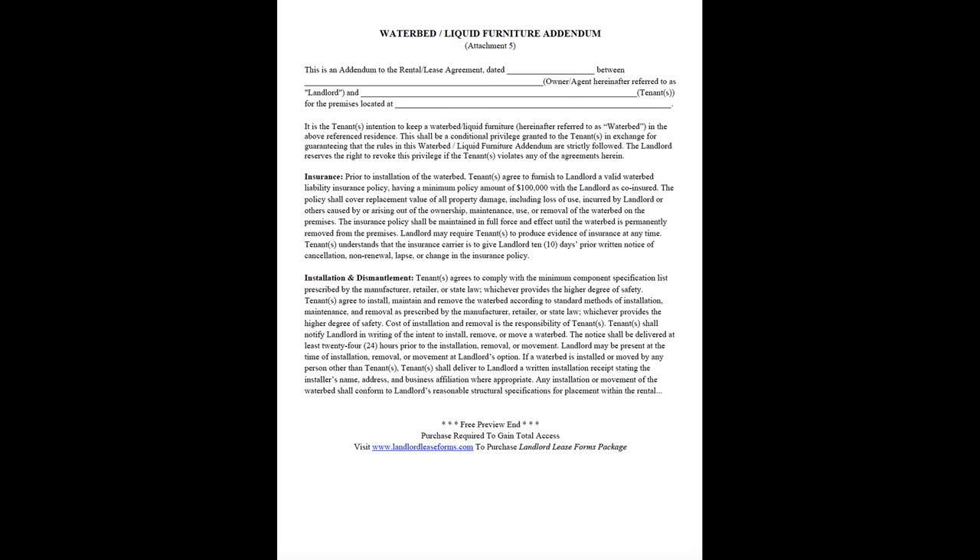Insurance. Prior to installation of the waterbed, tenants agree to furnish to landlord a valid waterbed liability insurance policy having a minimum policy amount of $100,000 with the landlord as co-insured. The policy shall cover replacement value of all property damage, including loss of use, incurred by landlord or others caused by or arising out of the ownership, maintenance, use, or removal of the waterbed on the premises. The insurance policy shall be maintained in full force and effect until the waterbed is permanently removed from the premises.